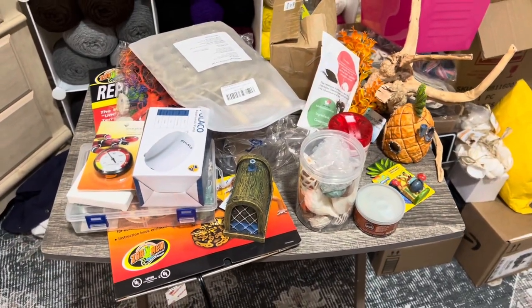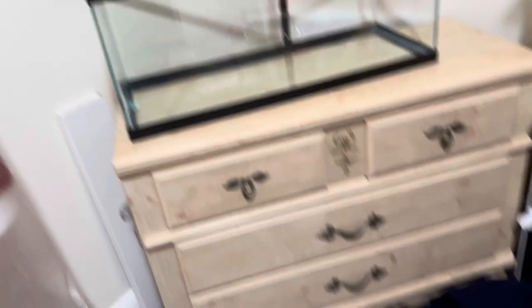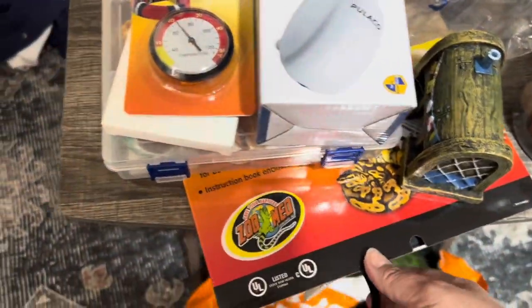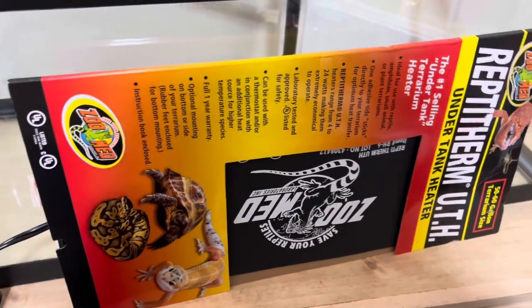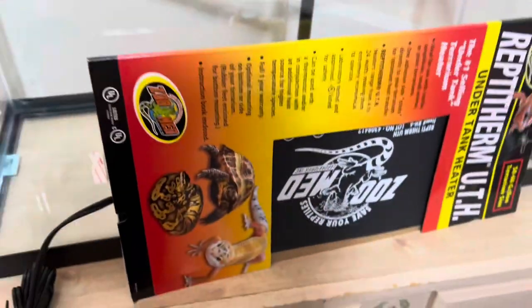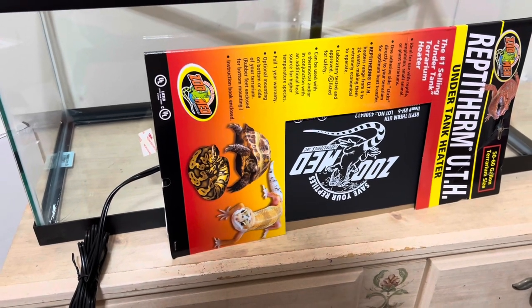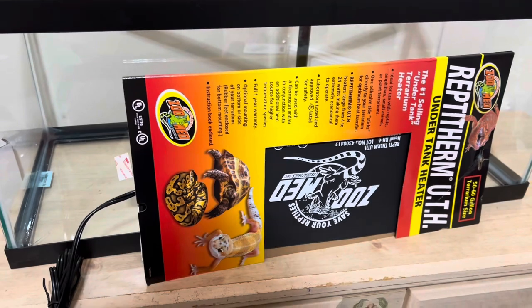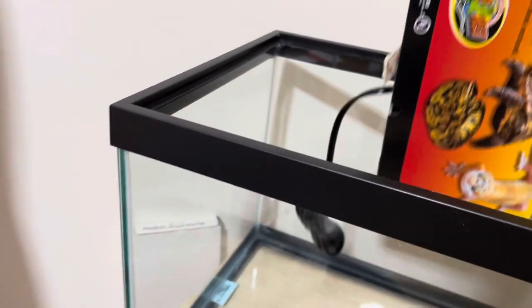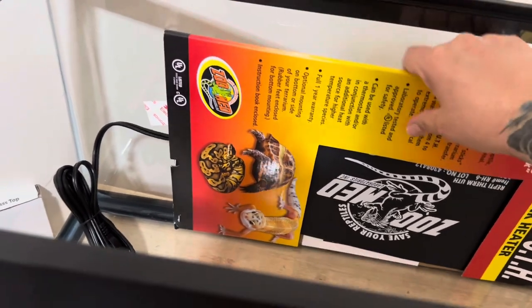These are a lot of the hermit crab tank supplies — it's a nice upgrade, it's a 20-gallon long. I'm trying to figure out this heater; I don't know if it's too big for the tank. I've researched a lot — I've had crabs for years and sadly they passed away from my lack of education. All the videos I've been watching on YouTube are three years old or more, so people need to make new videos on hermit crabs. I saw that they need a heater and it should cover a large part of the back. I'm going to stick it on the outside — hermit crab heaters never go underneath — but part of this might end up under the substrate, so I'm not sure.